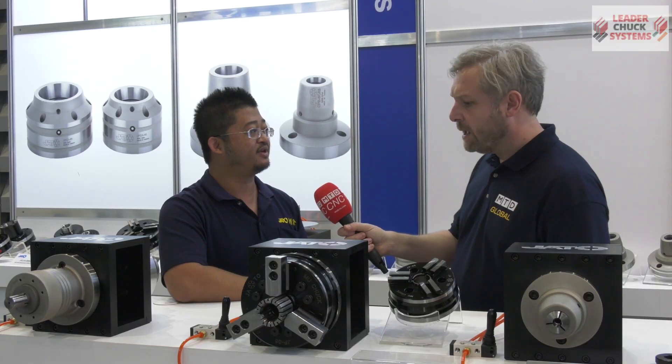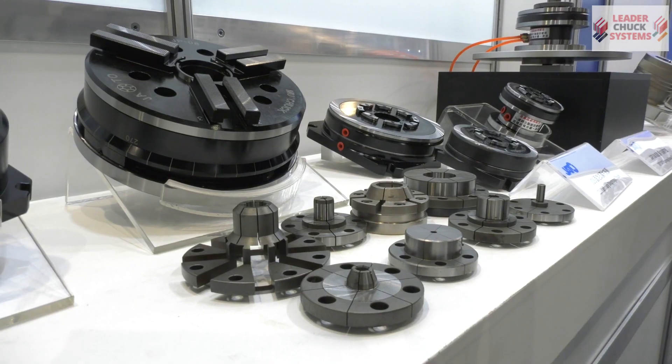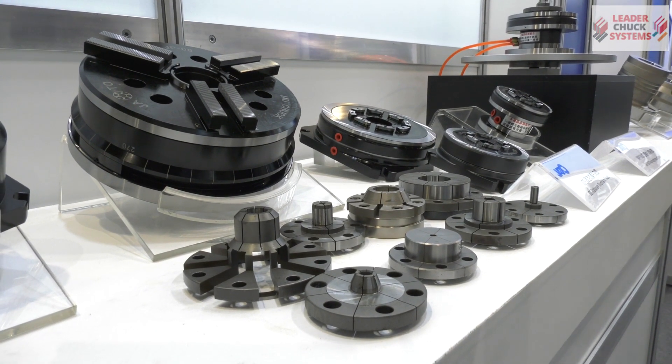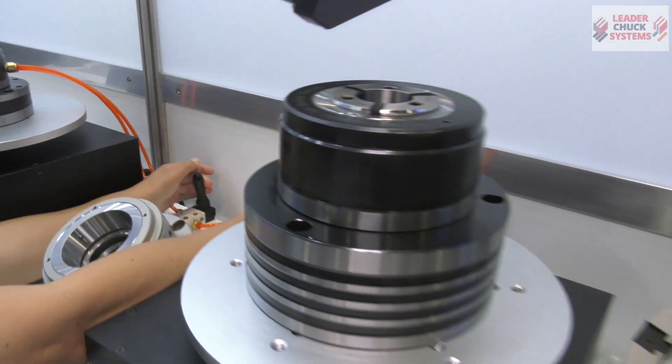So what sort of accuracy will it work to normally? Probably two to two-and-a-half micron. And what sort of machines would this fit on to normally? On the ID or OD grinding machine, or even on the milling machine.